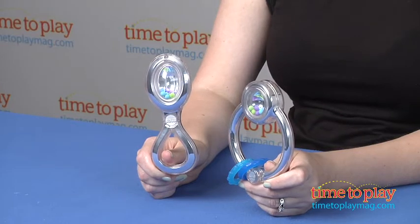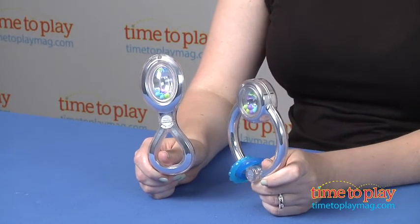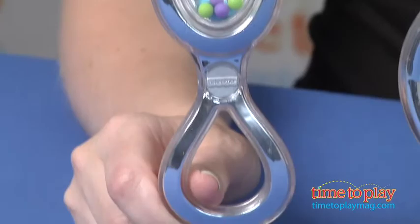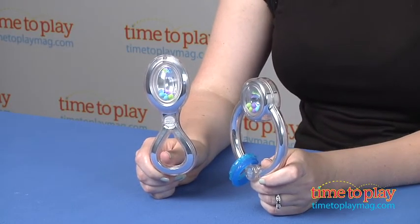Hi, I'm Laurie from TimeToPlayMag.com, and these are Baby's First Silver Rattles from Fisher-Price. This is a set of two rattles made to look like silver, but they're really plastic. Some parents and grandparents may remember having silver rattles when they were babies, but those rattles were meant to be admired and not played with.